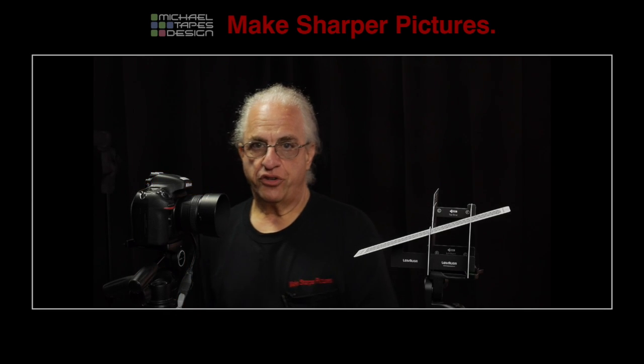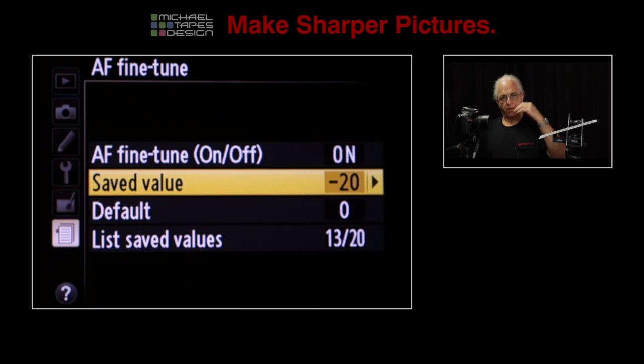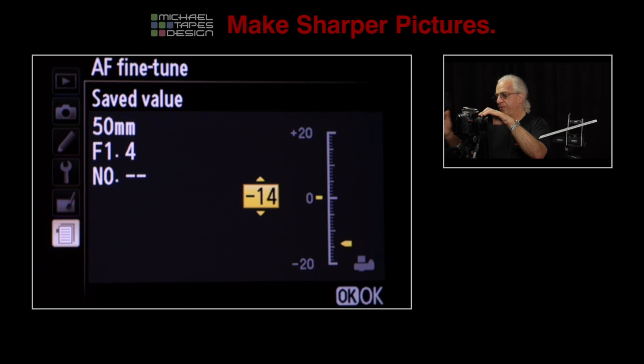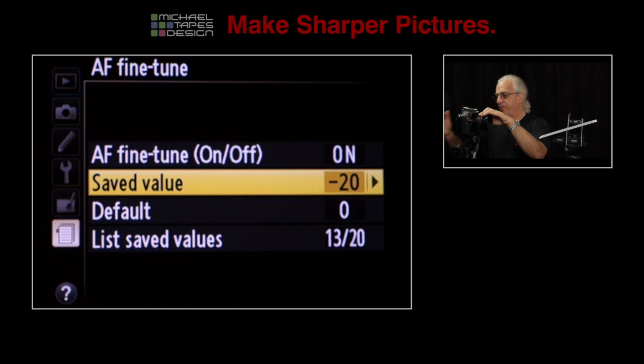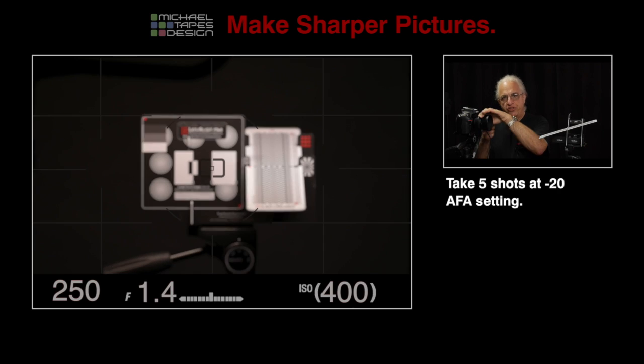Then we take a series of shots with the autofocus adjustment system set at minus 20, minus 15, minus 10, minus 5. We're going to take five shots at each of those. So we set minus 20 in the menu system, and then we defocus shoot, defocus shoot, defocus shoot, defocus shoot, defocus shoot.